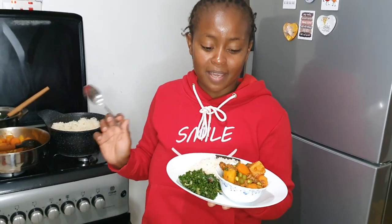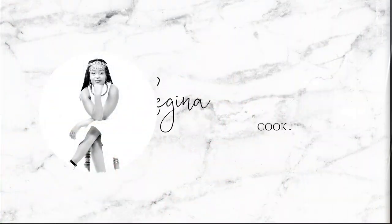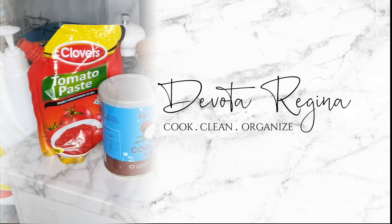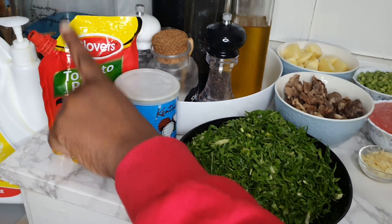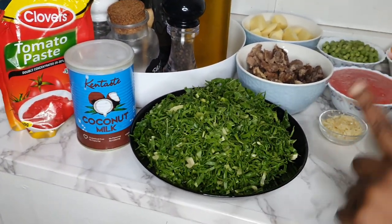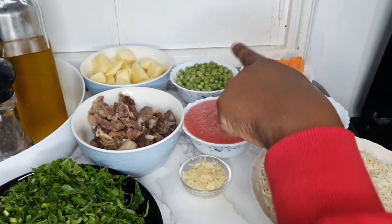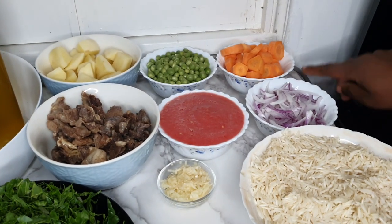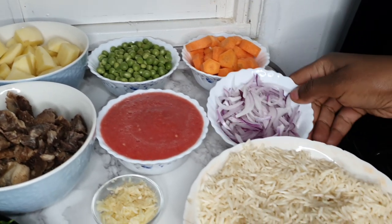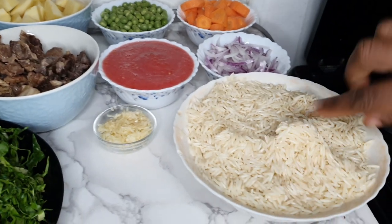Without further ado, let's get into the video. I have tomato paste, coconut milk, spinach, potatoes that have been cut into one inch cubes, peas, carrots — cut about half an inch — onions, tomato puree, garlic, and rice.